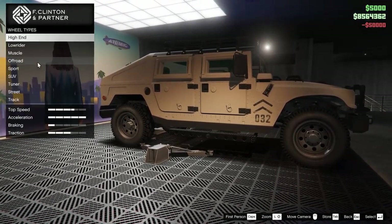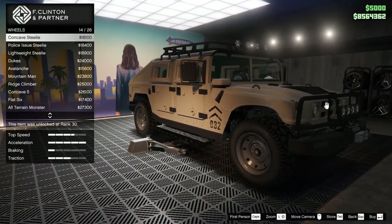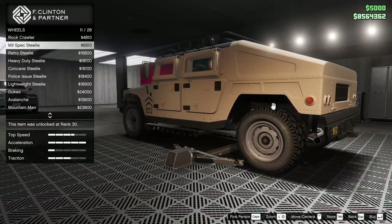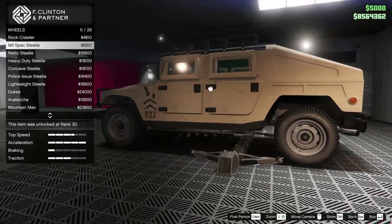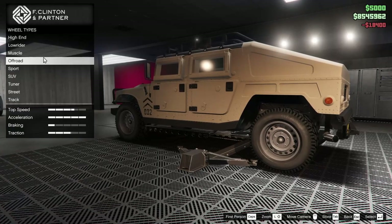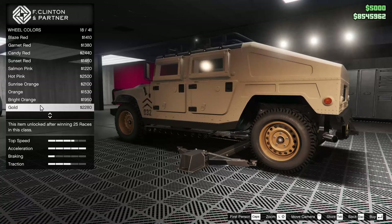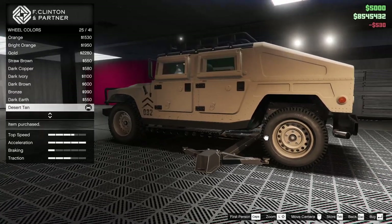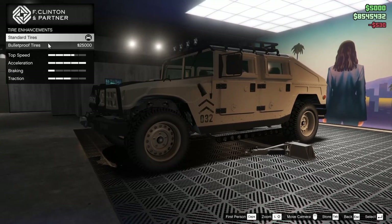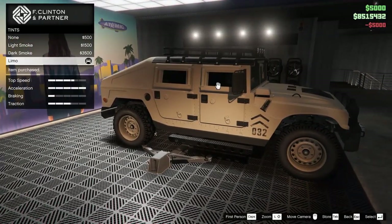For the wheels they're going to be off-road. I don't want a street spec wheel. The concave steely looks pretty good, and there's a mil spec steely too. We'll go for the police issue steely — I don't think I've seen that one before. For the wheel color, we've got to go desert tan. That looks sick.